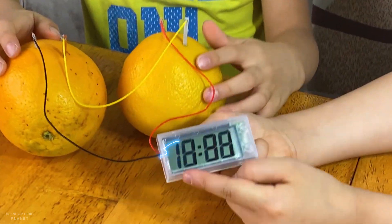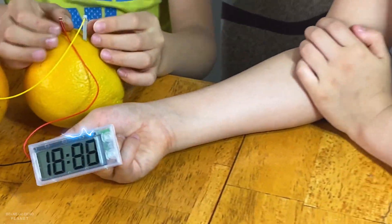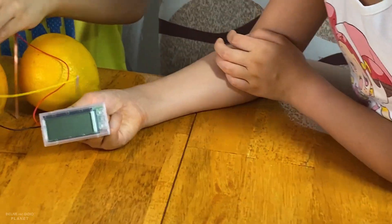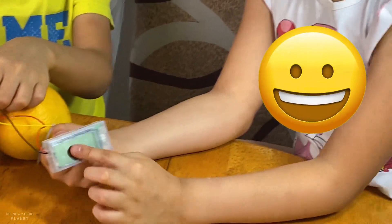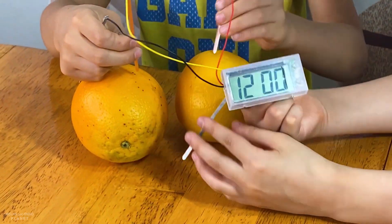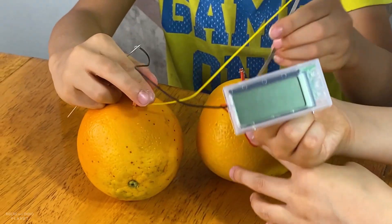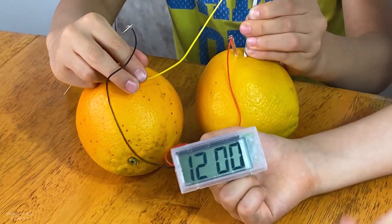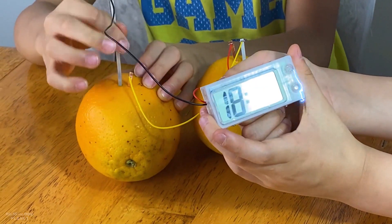And the clock — right now the clock shows 18. It has a clock, but when you pull these out, like the video's going to do right now, there's no more clock. Whoa! No more clock. And when you put it back in — it's hard to put back in — it's back to 12 o'clock. See?